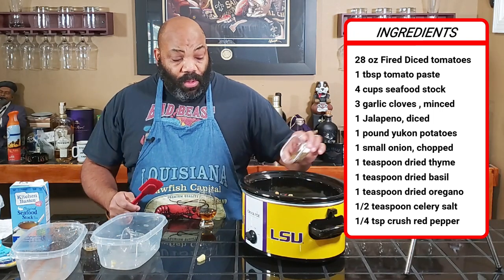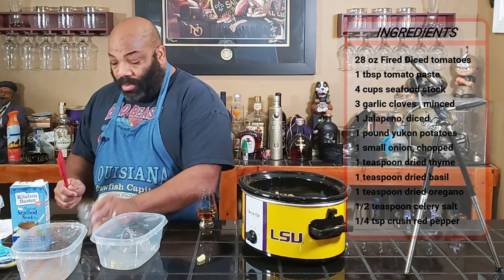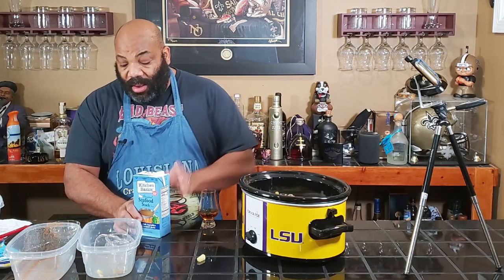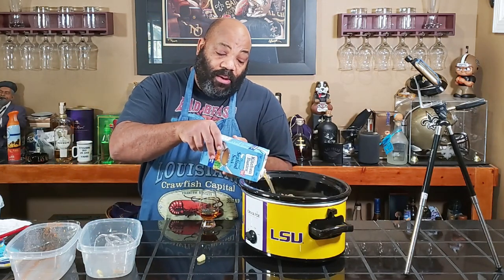My recipe will be in the description block and up here on the screen — at least a list of ingredients. Last but certainly not least, our liquid. The original recipe called for four cups of vegetable stock, but we're lucky here — we can get some seafood stock. So I got four cups of seafood stock that we're going to put in here.